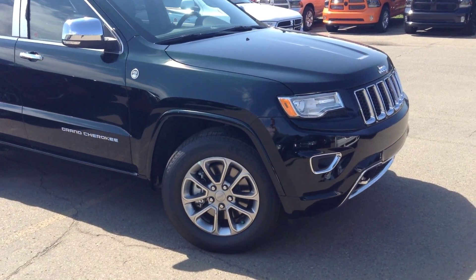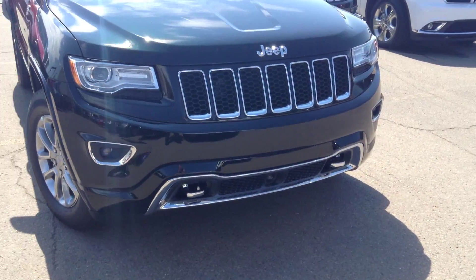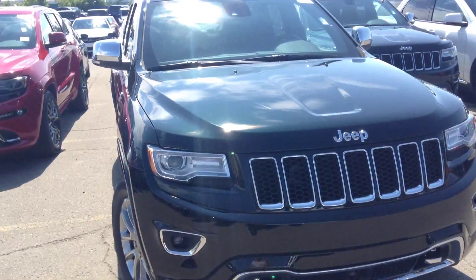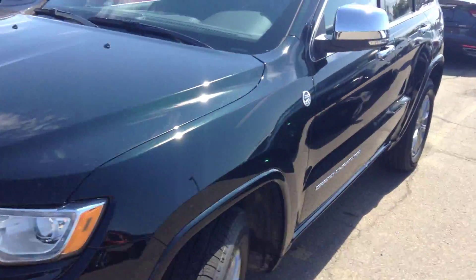The Overland's got a couple of different features — it's got the different rims, it's got the steel tow hooks in the front and the LED lights, the headlights in there. Alright, let's have a quick look around the back here.